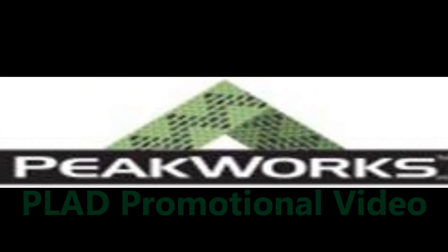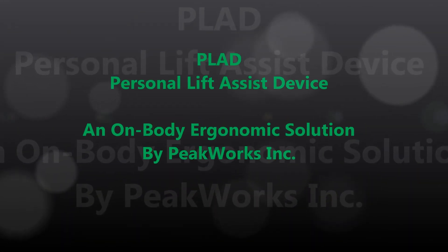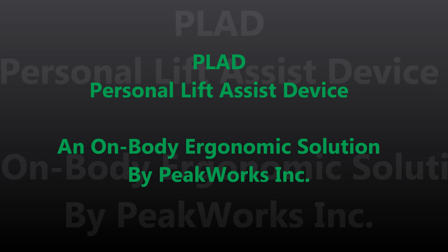This promotional video has been brought to you by Peakworks Inc. Introducing the Plaid, Personal Lift Assist Device, an on-body ergonomic solution to assist your low back.